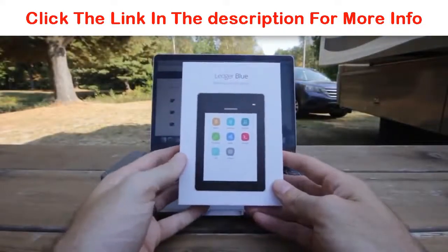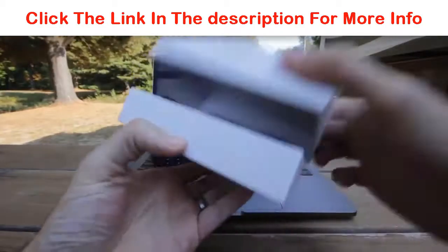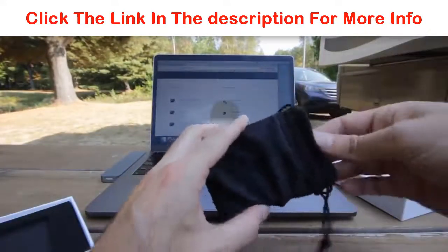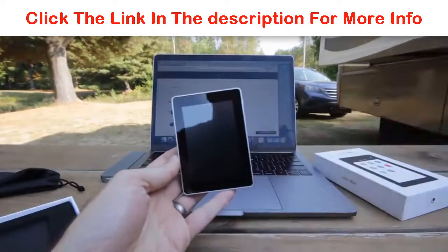Here I am with the Ledger Blue. Let's just take a look at what comes in the box itself. So you open it up — I've already opened this up, so I have it already in the little case that is provided. You have this little slip for it, and this is the device itself just for comparison.